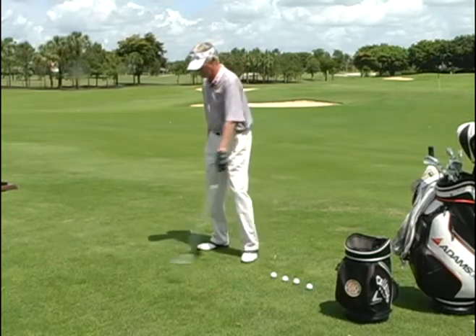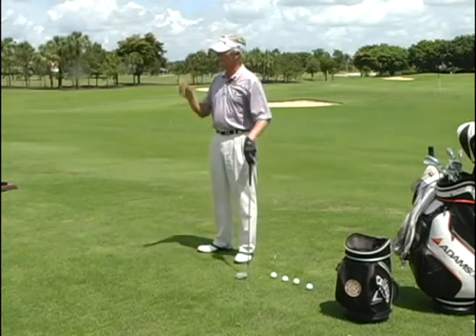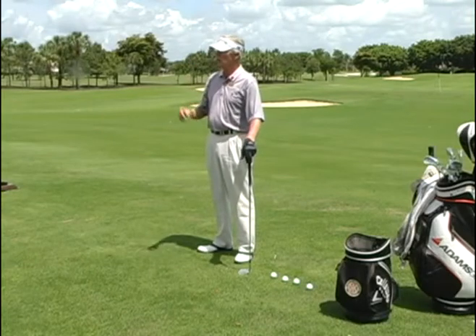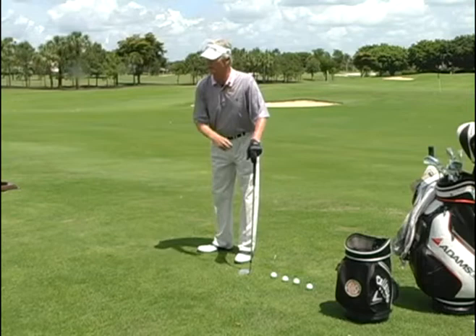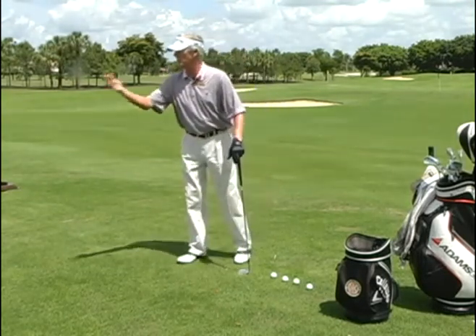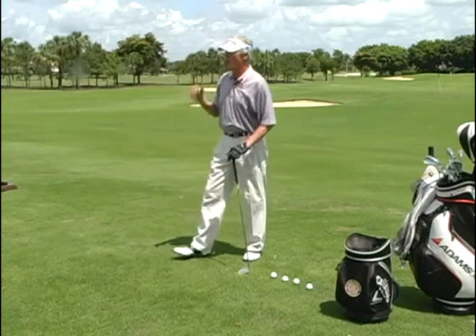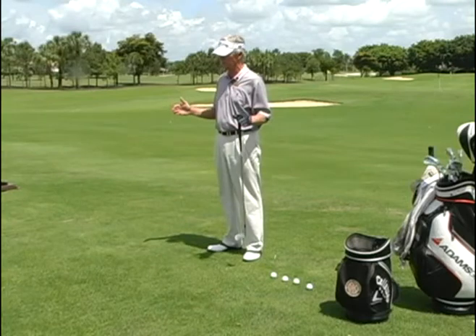Now, when I come back the other way, if I stop my hand and wrist, it unhinges. The key to being a good player: don't let it unhinge. That's the problem you're having with your wood, your wedge, and your five-iron. All the same problem — you're letting your hinge unhinge too soon.